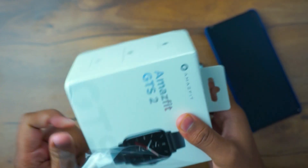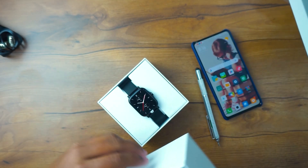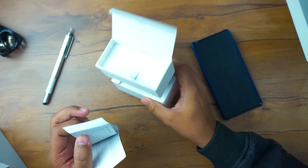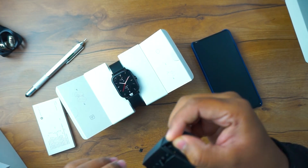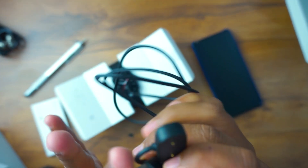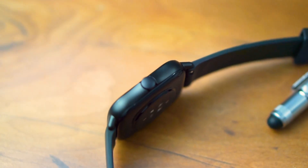Opening the box there is another box present. Opening that box, you will see three compartments. The first one has a very thick user manual. The second compartment has a magnetically attaching charging dock. The third compartment has the watch itself.